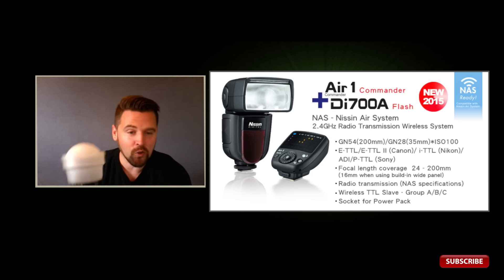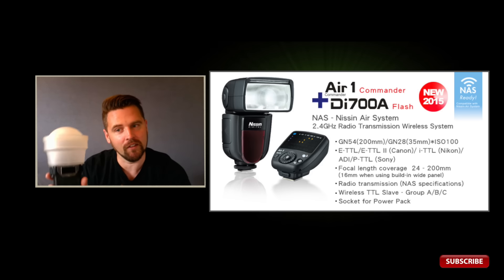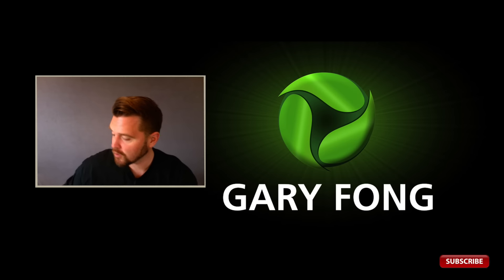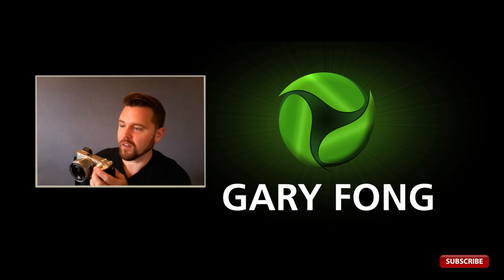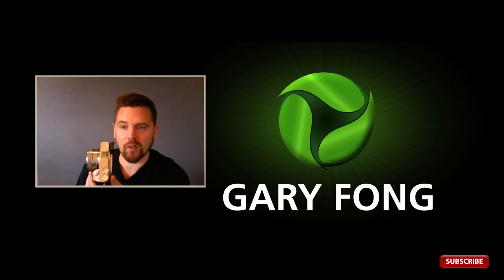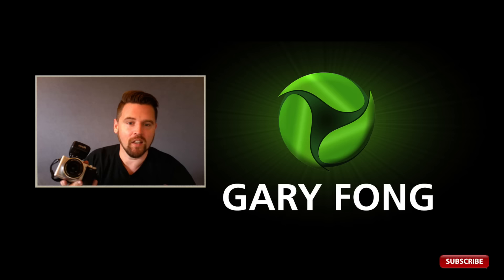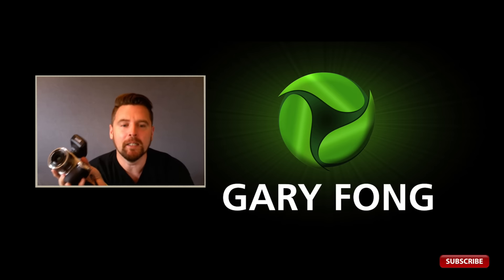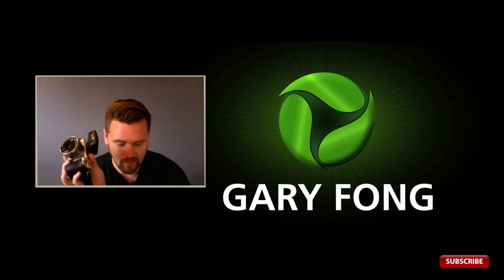The zoom on the flash goes from 24 to 200mm, and there's a little flap on the inside that will also take it to 16mm. The true kicker is that it is fully compatible with the Sony Hot Shoe on current cameras like the A6000, which I have here, or the A77 Mark II or A7 Mark II — all fully compatible right out of the box, without any adapter.